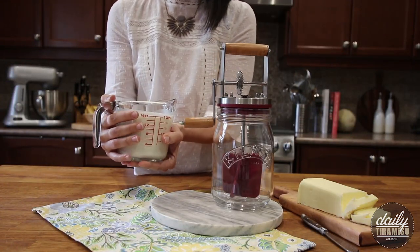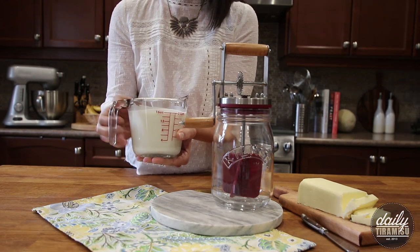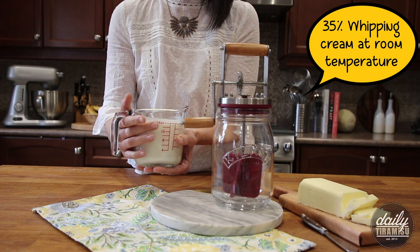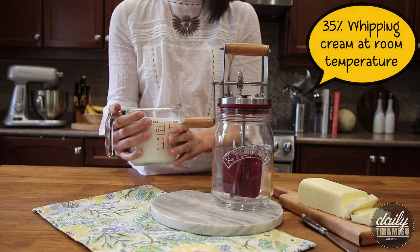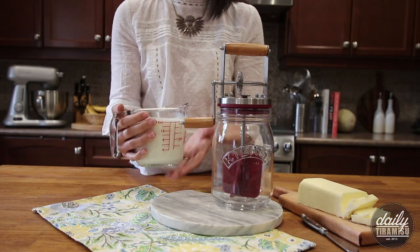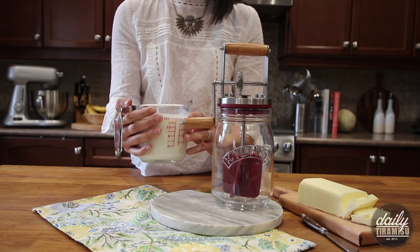Butter is essentially made by taking fresh cream and separating the butter fat from the buttermilk. You have to make sure that your cream is at room temperature before you start this process — I've left this out for about two hours. It actually helps the butter separate from the buttermilk a lot quicker if it's at room temp. This is standard whipping cream.